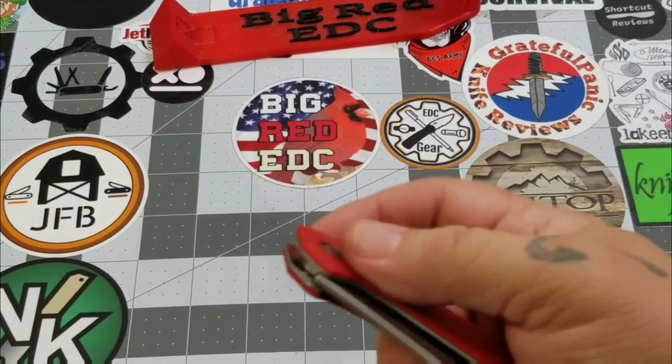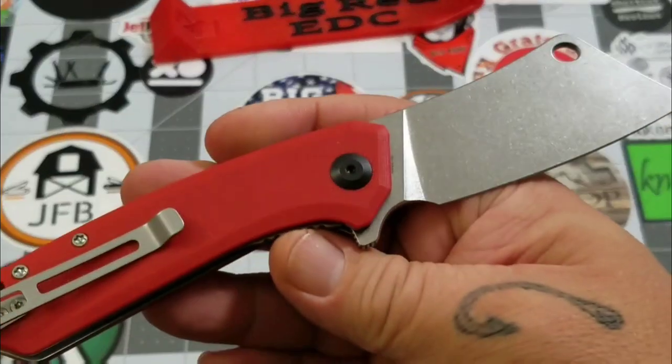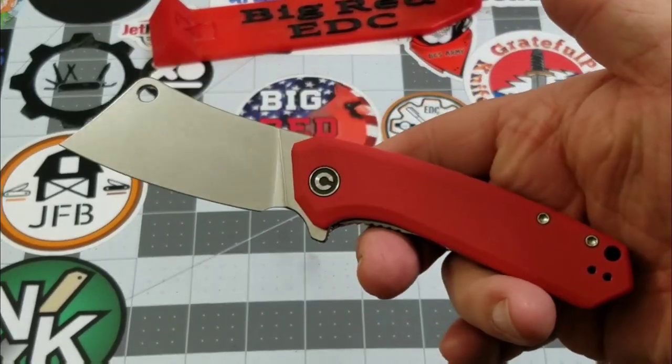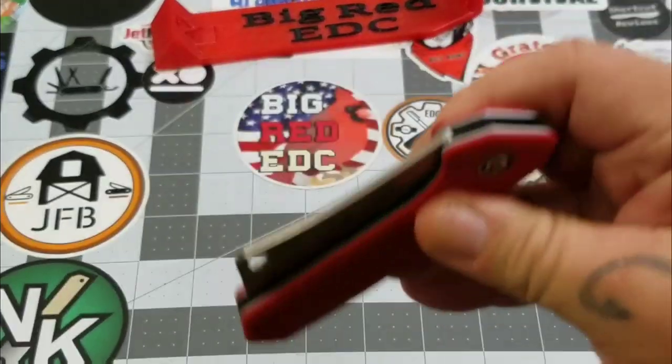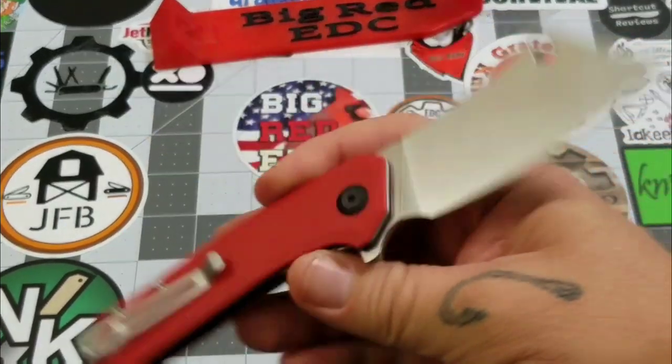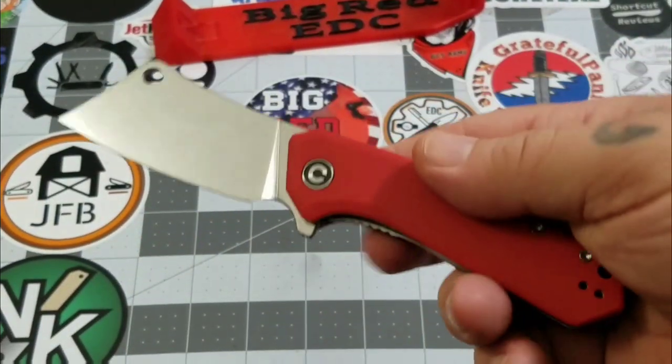Can it be tweaked? I'm sure it probably can — cleaned up, maybe even the pivot loosened a little bit — but that's not for me to do to a pass-around knife. That's just the way I think about it. Overall, not a bad little knife.